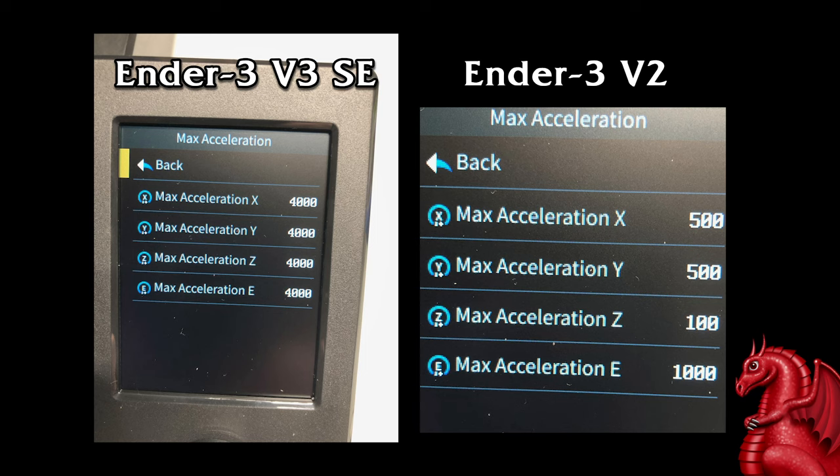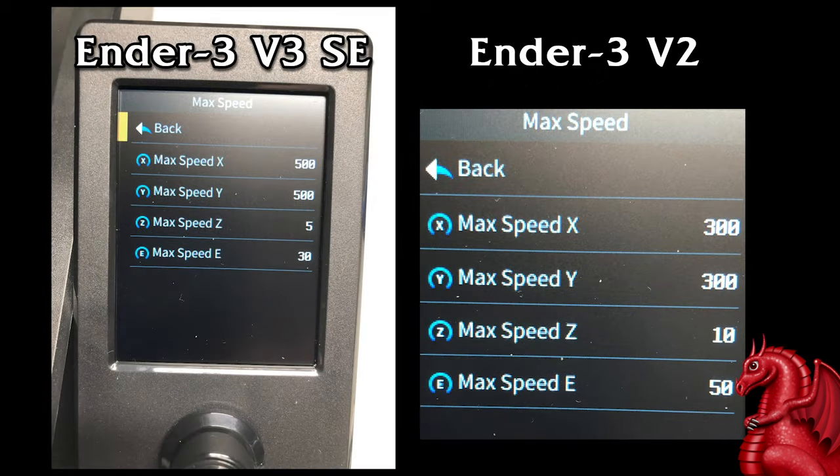It wasn't. For some reason I cannot understand, the firmware on this machine is overriding the settings in Cura and it's trying to run 4,000 millimeters per second acceleration. So just as a test, I dialed it down to 500 for X and Y, 100 for Z, and 1,000 for extruder. While I was at it, I went ahead and dropped the speeds down to what my V2 is — 300, 310, and 50. When I did all that and put these back to Ender 3 V2 specs, that exact same G-code file — no changes — now prints immaculately.